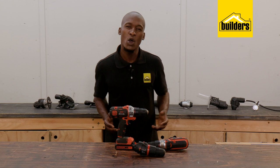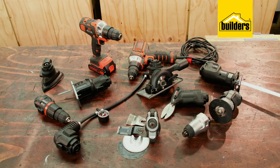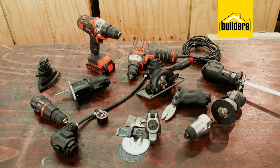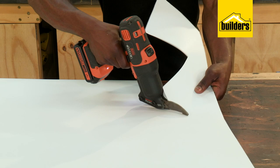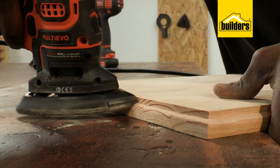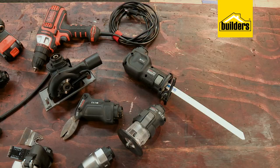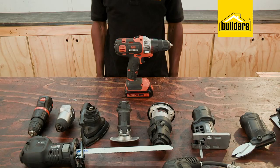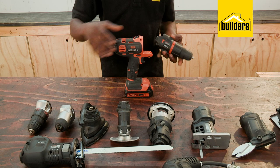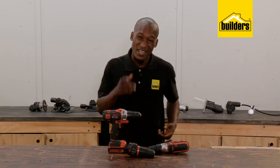So if you're new to DIY, a first-time homeowner, or if you've got limited space to store your power tools, the Multi-Evo range from Black & Decker is one of the most handy collections I've come across. A drill that can be converted into multiple power tools by simply switching the attachment to one that suits your needs. And since these attachments are sold separately, it means I only have to buy the attachments that I need and build my collection as I go.